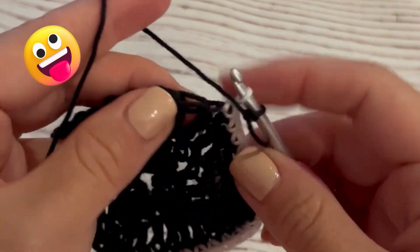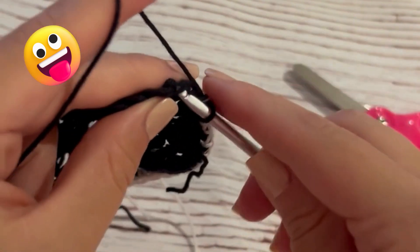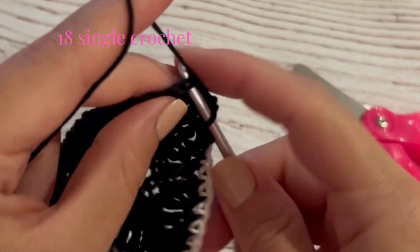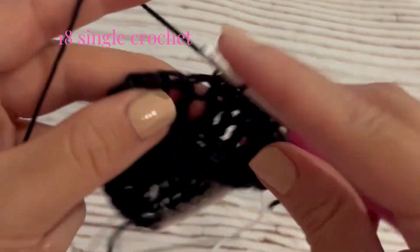I cut my yarn and I'm reattaching it here. If you didn't want to cut your yarn, I'd recommend doing the black half of the circle first and then the white half. We're going to use the same technique — 18 single crochet all the way around in this black color until you meet the change in white color.